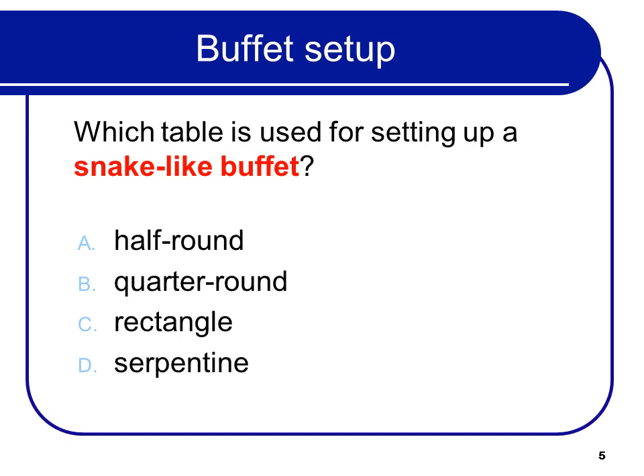Which table is used for setting up a snake-like buffet? That would be a serpentine table.